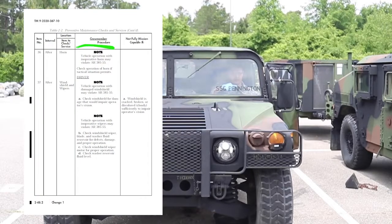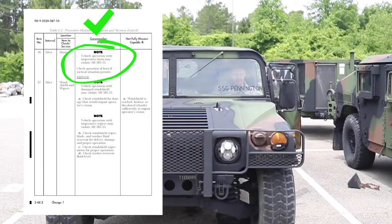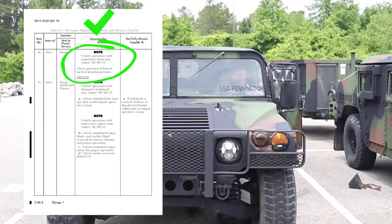Check horn. Note: vehicle operation with an inoperative horn may violate AR 385-10.